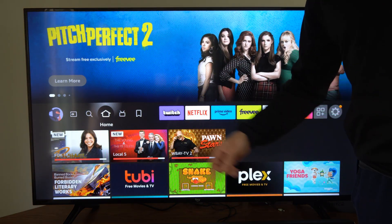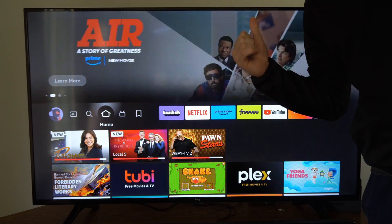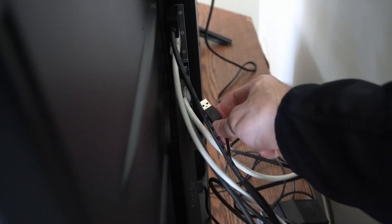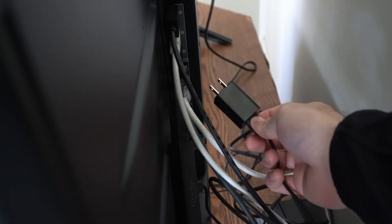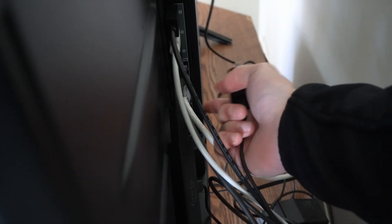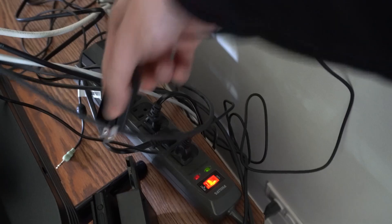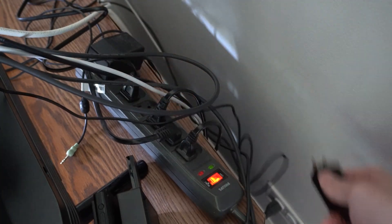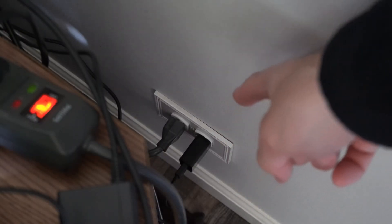Now if those two options didn't work, let's go to the back of the TV. If your Fire Stick is plugged into the USB slot on your TV, go ahead and connect it with a power adapter just like this, so you can plug it into a power strip or directly into the power outlet. It may not be drawing enough power from the TV, so locate a power strip and try connecting to it, or better yet plug it directly into the wall outlet.